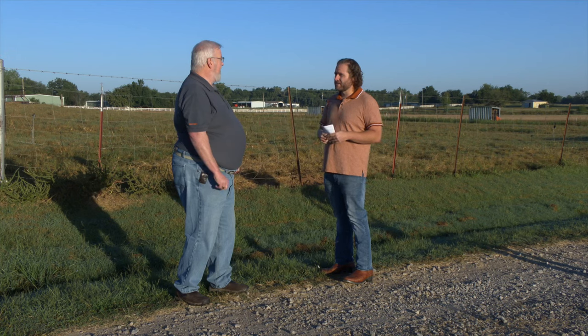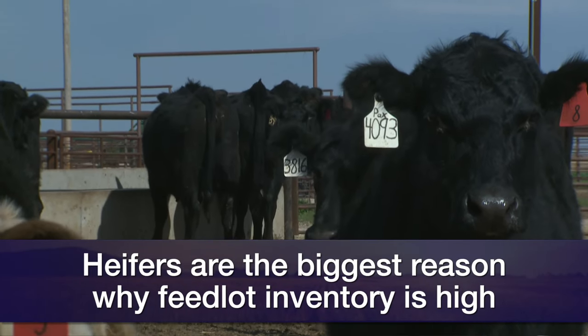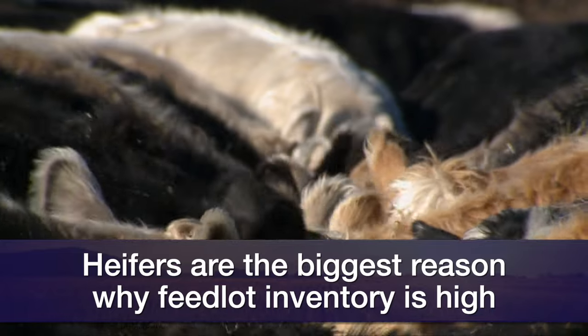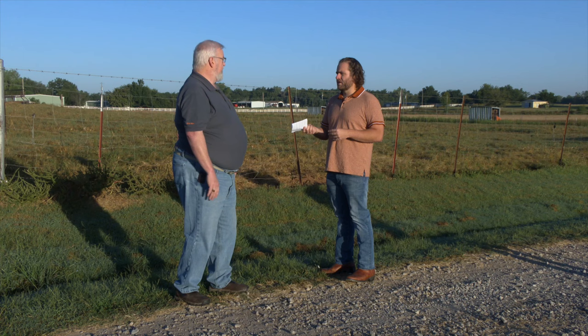In regards to heifer inventory, heifers are the biggest reason the feedlot inventories have stayed high. The last data we had on heifers on feed was in July — quarterly data — and we still had right at 40% of all feedlot inventories as heifers at that time. That was the highest level since 2001. Next month, October's cattle on feed report will give us another quarterly read on that. I suspect we'll see some decrease in heifers on feed, but that too has been a very slow process.